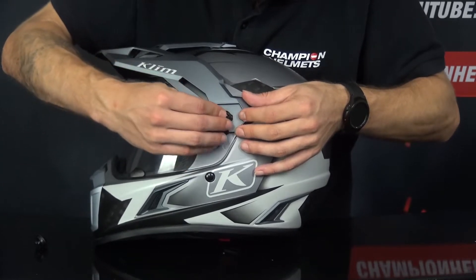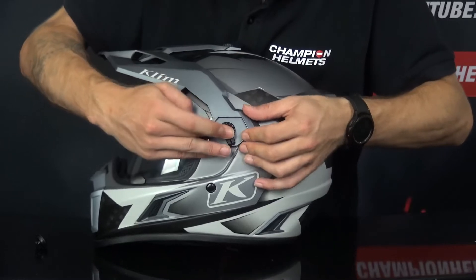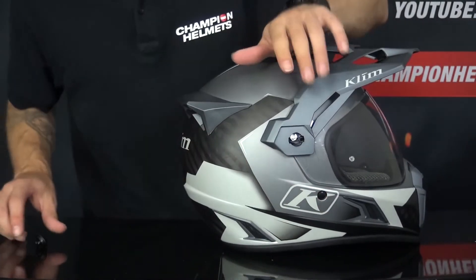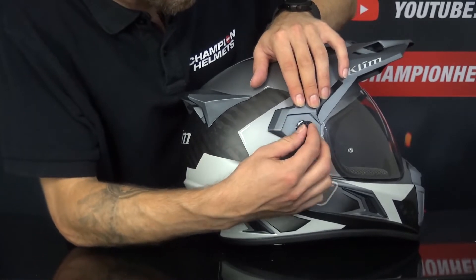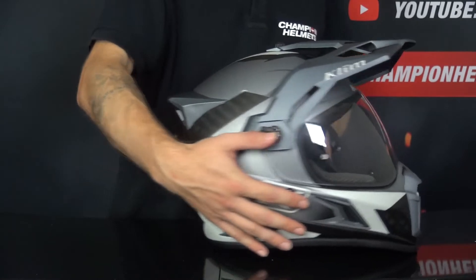And then the levers — line it up and put it back in. Push it up, other side as well. Push it in, lift it up and it is stuck.